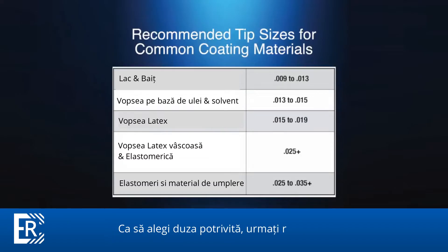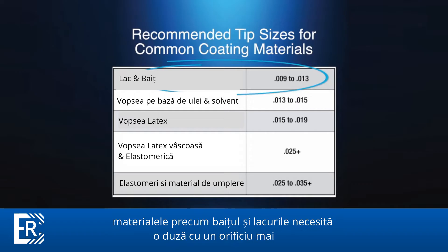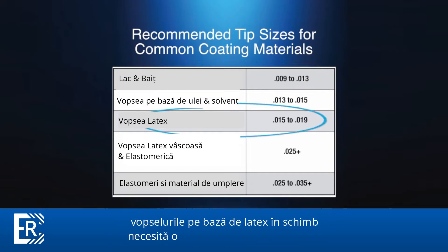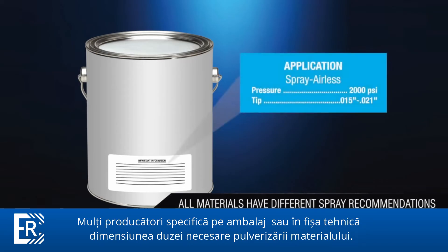To choose the right tip for your spray project, follow these recommendations. Choose a tip with an orifice size rated for the paint or coating you'll be spraying. Light coatings such as lacquers, stains, and enamels require a small tip, while heavier coatings such as exterior latex paints require larger tips. Many paint manufacturers will specify recommended spray tip sizes on the container or product specification sheet.